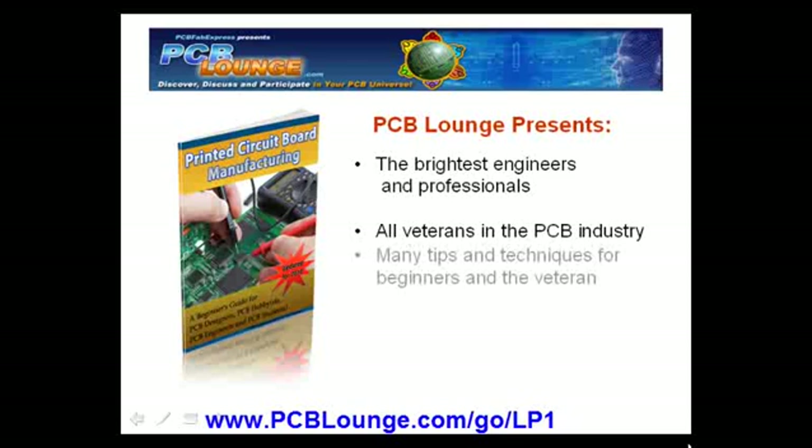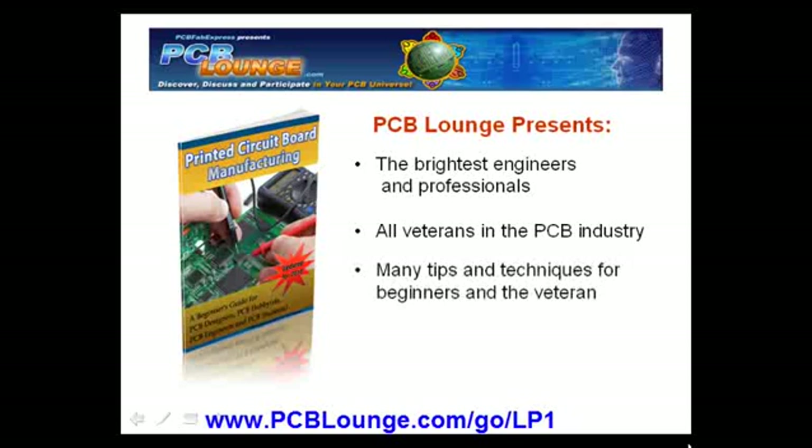We have compiled concepts, ideas, tips and techniques to help you design, assemble and manufacture the most cost-effective PCB, all in an easy to read, free ebook.